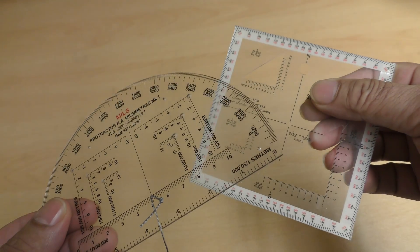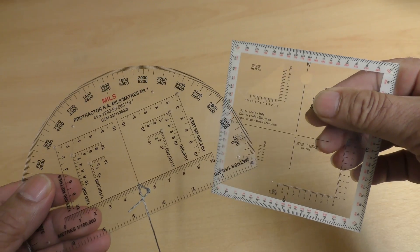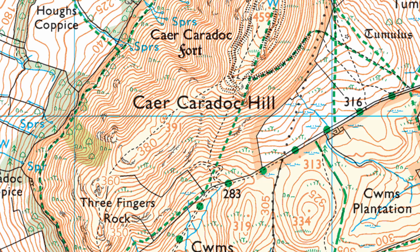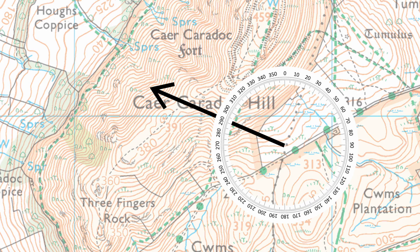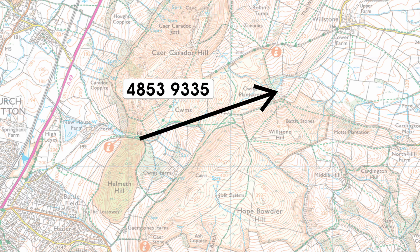These are protractors and they're very simple to use. They have two main uses: firstly to deal with bearings either onto or from a map, and secondly to take a grid reference from a map or put a grid reference onto a map. In this video I want to show you how to deal with bearings — some people call these azimuths. I have another video which looks at how to deal with grid references using a protractor.